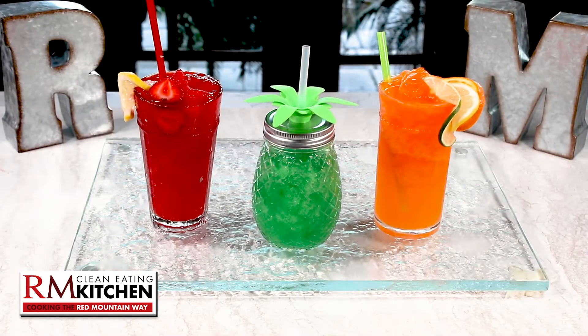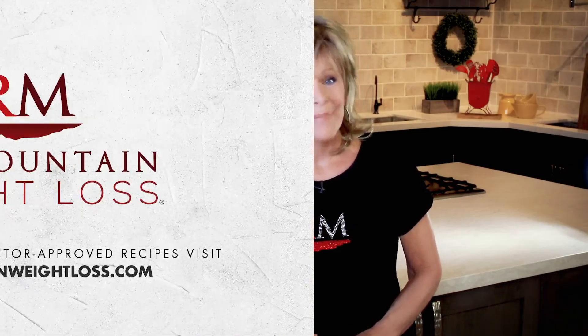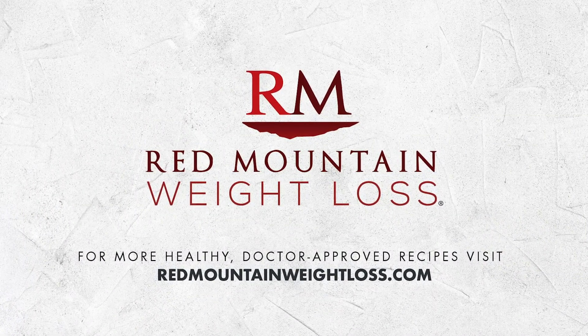It's all part of a delicious way to find a weight loss program that's fun. For more great recipes for clean eating the Red Mountain Way, visit redmountainweightloss.com.